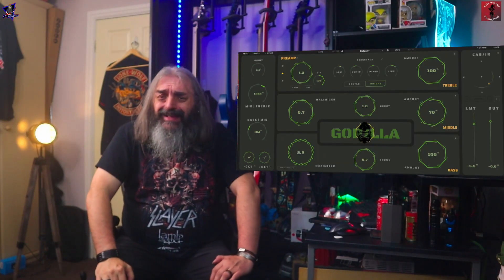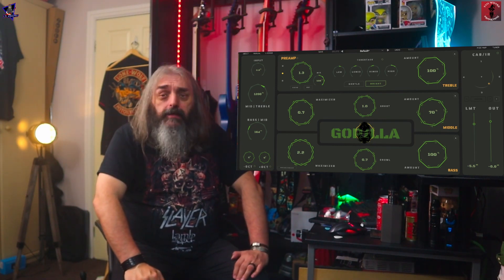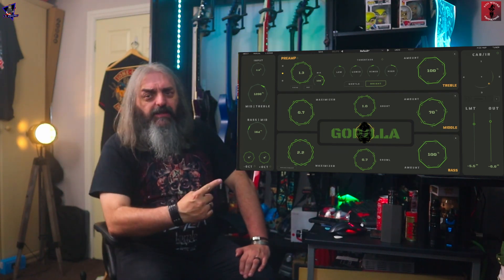Hi folks, and welcome to the channel. In today's video, we're going to go into the jungle. We're going to have a look at the Gorilla from Aurora DSP. So let's check this out.